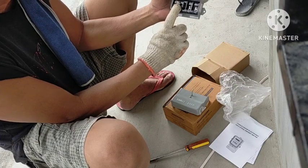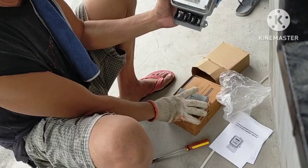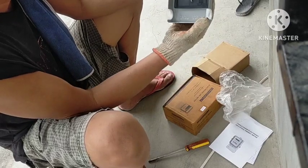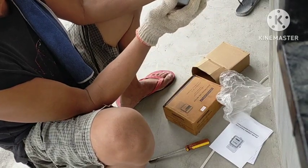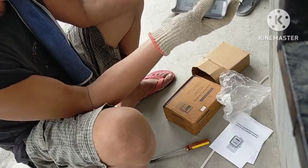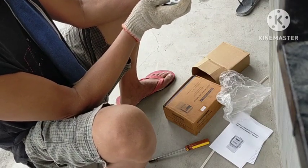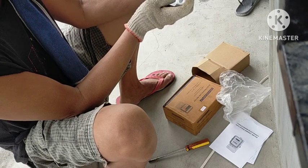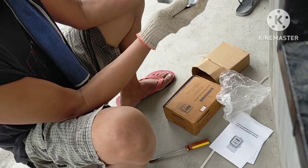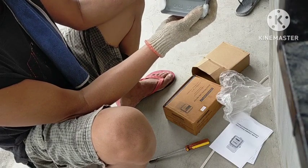Gusto po yung input. Ito papunta na sa load ng bahay. Nandito yung diagram niya. Ito yan. Madali lang ang installation, madali lang ang wiring. Okay.